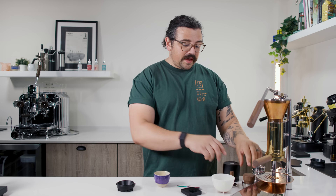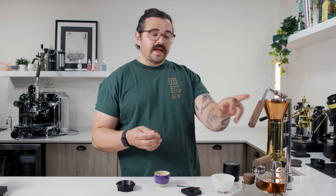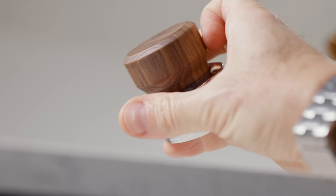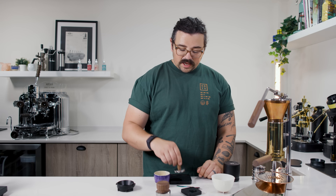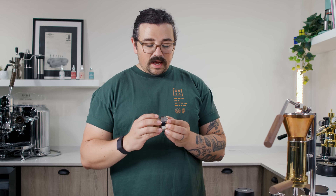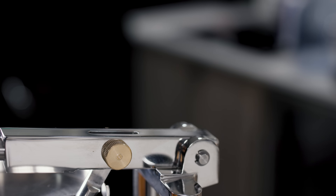It should also be noted that it comes with its own tamper, made with the same wood as whatever wood you choose for the handles. You also get this leveling device, which is very nicely built and very heavy — about 500 grams, while the tamper weighs around 125 grams. I don't personally use the leveler because I'm not a fan, but I'm sure some people out there may want to.